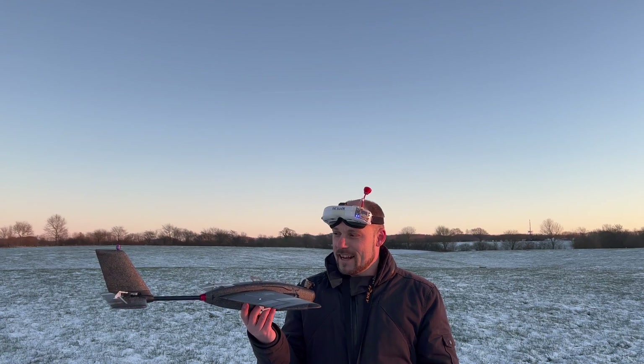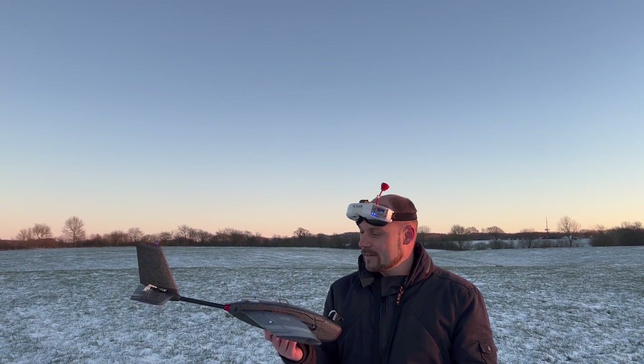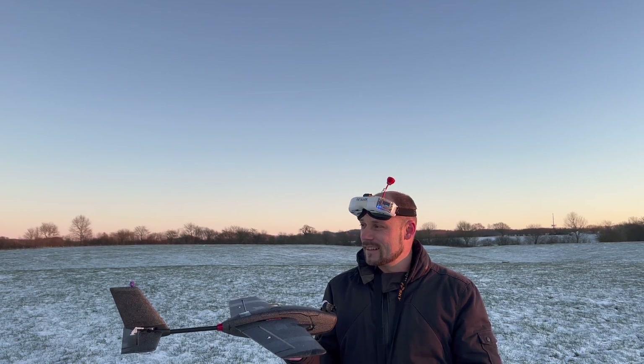Unfortunately, as it happens, my GPS won't work — it won't get a fix. But I will override it. And while I try to override it, let me take you to the beginning where we build the final steps.